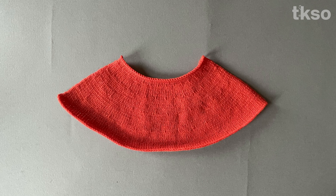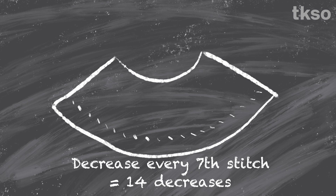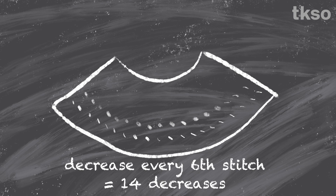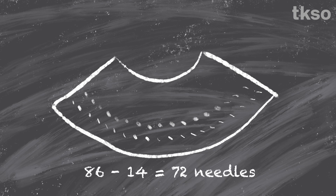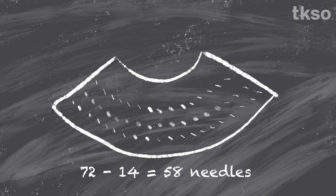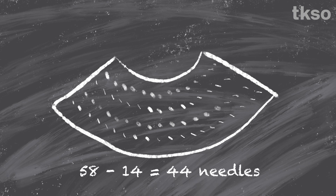The decreases happen after you knit one row and before you knit another. For the first decrease I figured to decrease every 7th stitch — in 100 needles that would be 14 decreases, so 100 minus 14 equals 86 needles. The next decrease was every 6th needle, which resulted in another 14 stitches decreased, leaving 72 needles in work. The next decrease was every 5th needle, leaving 58 needles. Then every 4th needle, giving me 44 needles left in work.